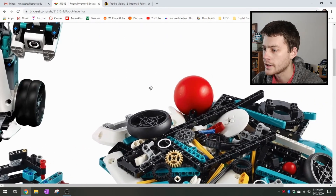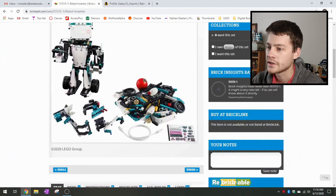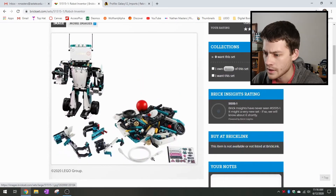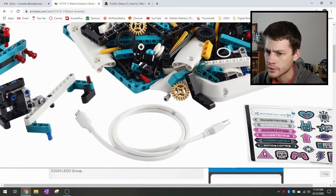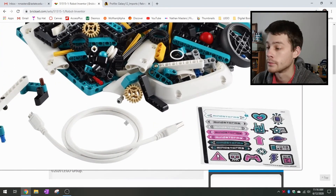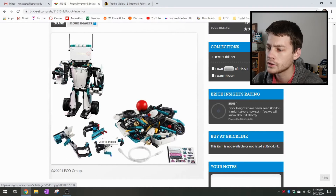Pretty much everything that could be upgraded has been. There's a new larger red ball, so if people are able to stockpile these, I could see that being a new great ball contraption size. Let's see if we can determine the cable type here — USB to micro USB, looks like. And we have a sticker sheet with Mindstorms, so that's kind of new as well. It looks like a decent selection of parts in this new teal color, and then back to your basic white and black.